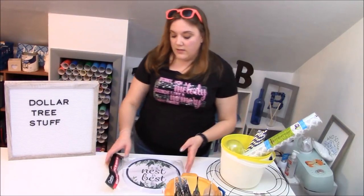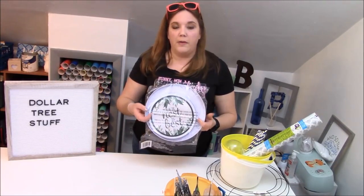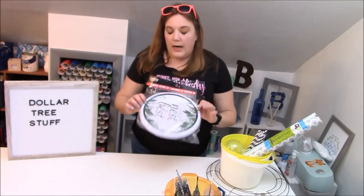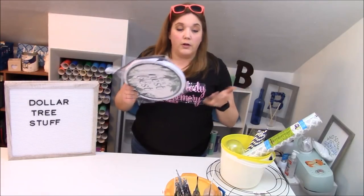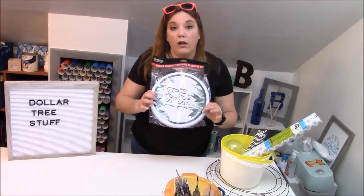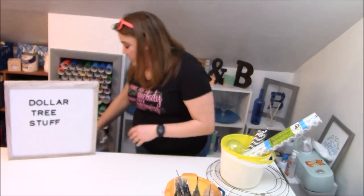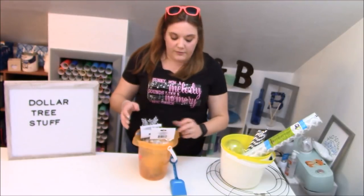We got these burner covers — you get a big one and a little one. They're meant for electric stoves. What we're going to do is paint them and either use them as a burner cover and just redecorate them, or turn them into wall hangings. We'll get some of those going for one of our tutorials. I'm so excited about that one — I think it's going to be a lot of fun.